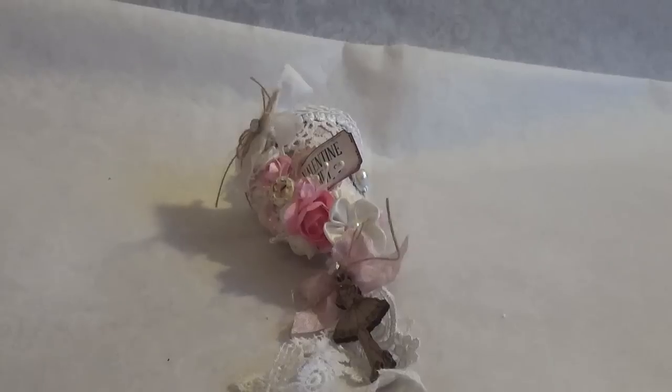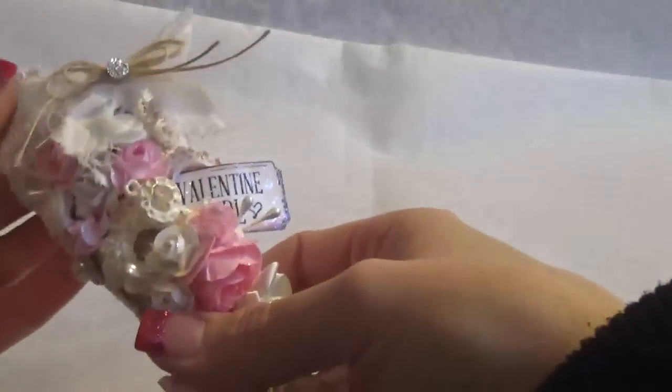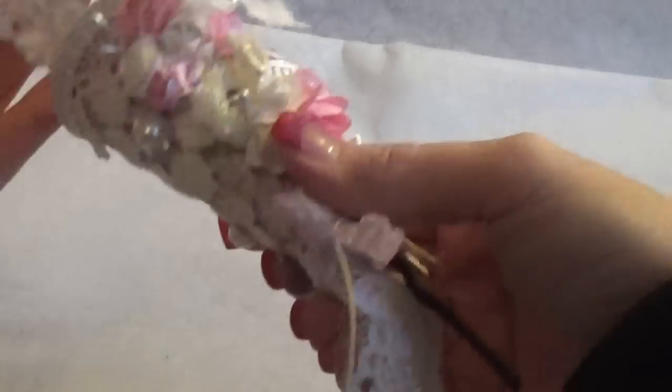Hi everyone, it's Becky. I just have a design team project for Craft Supplies For You to share with you guys really quick. I was going to show some other stuff but I can't yet because it's for a swap.